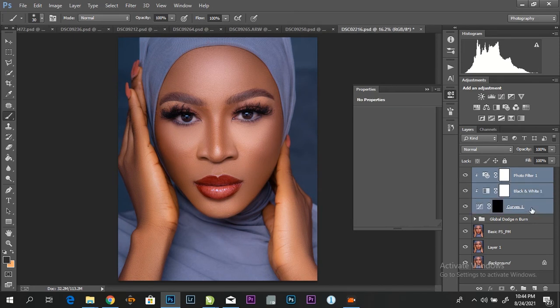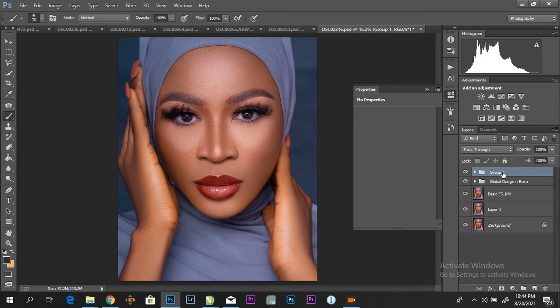Group it and rename it — call it I and T.